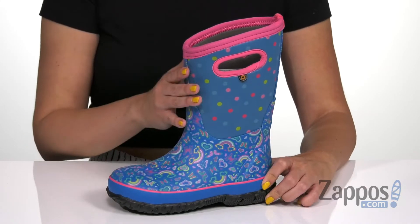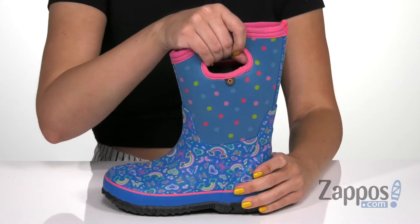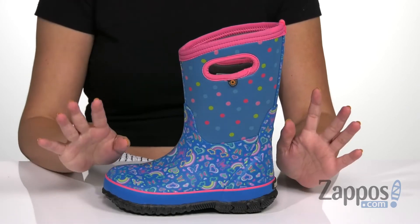Hi there, Autumn from Zappos here, and this is Classic Rainbow from Bog's Kids. These fun rain boots have a durable hand-lasted rubber over a four-way stretch inner booty. Side pull handles are gonna help with on and off.